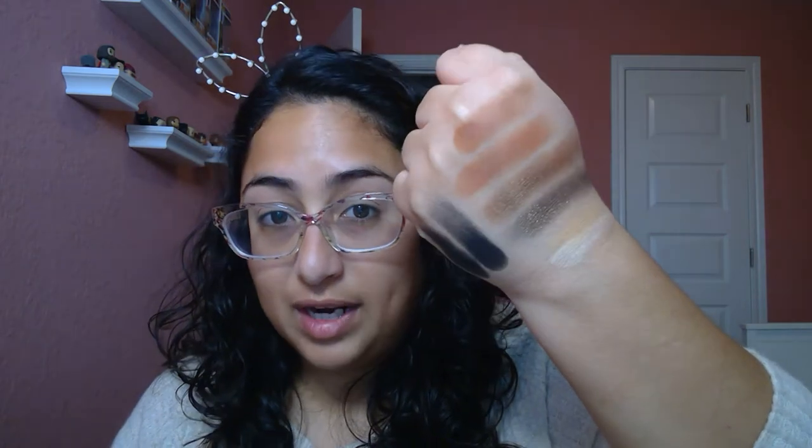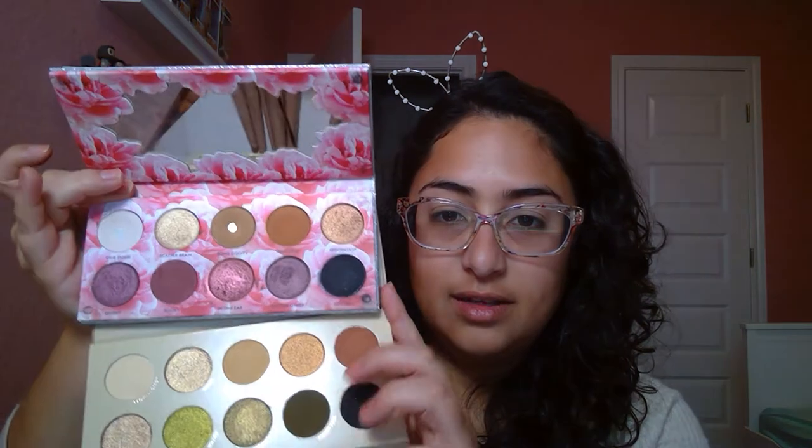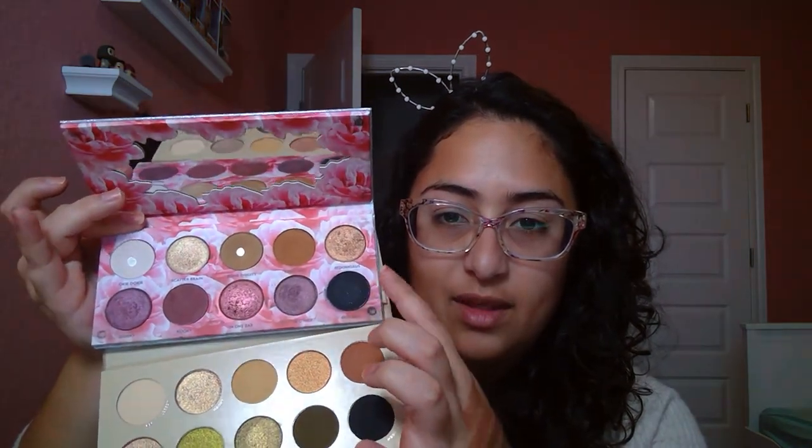Since I'm here, I want to compare Cedar Rose — the orangey shade — to Cray Cray, which is the more orange warm shade in Cat's Pajamas. Cray Cray is surprisingly a little bit more neutral. Now that I'm comparing them, you can definitely see it — that one's a little more neutral, this one's a little more orange. Good to know.